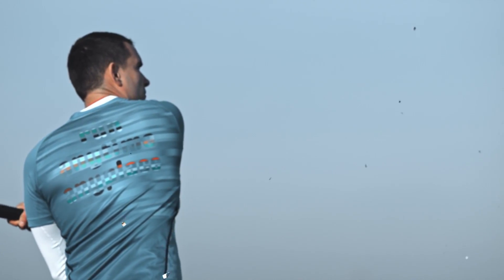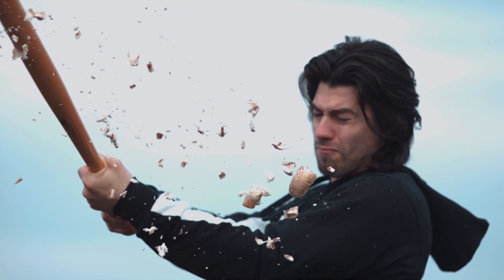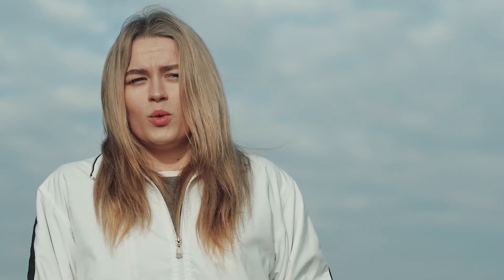Perfect pieces. The bat did a great job too. Let's try something new.